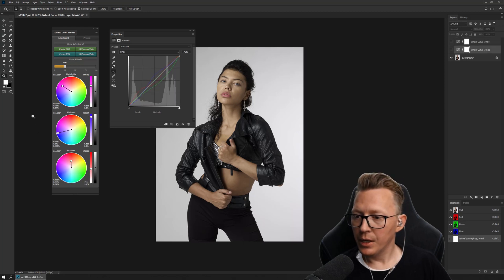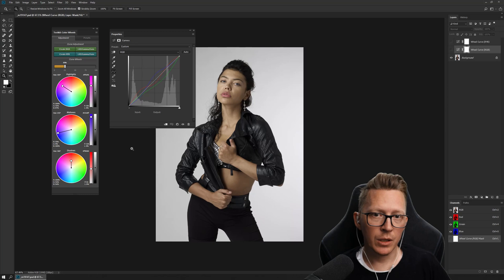I think that's all I'll cover in this first video. In the next one I'll show where the points are, how you can set your own, and how you can affect the lift, command, and gain as well. Talk to you soon, thank you guys.